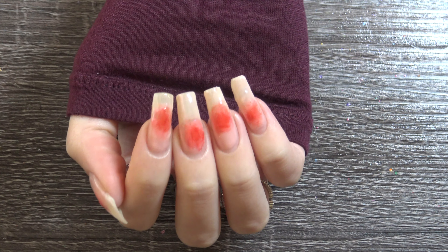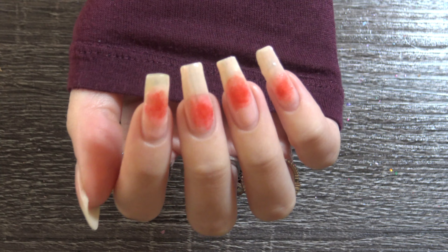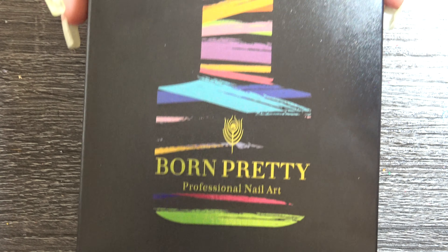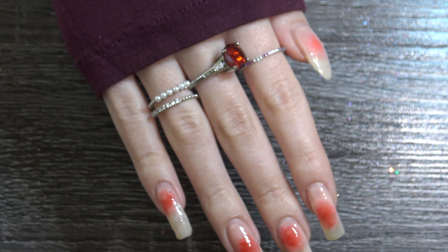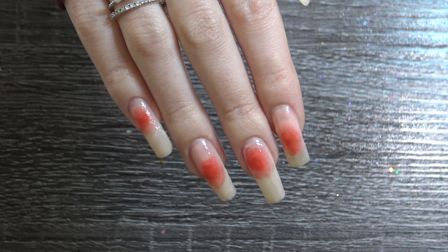Hi everyone and welcome back to our channel. In today's video, I'm going to be showing you guys how I do these really cute and simple Aura nails. And I'm also going to be unboxing the colors I used for this, which were all gel by Born Pretty. So if you want to see how I did these nails and the unboxing, please keep watching!